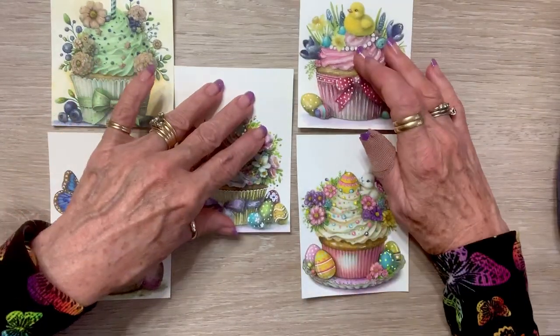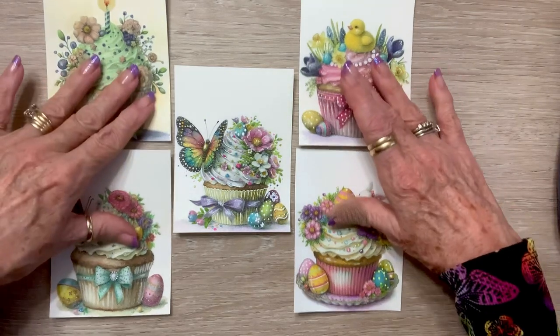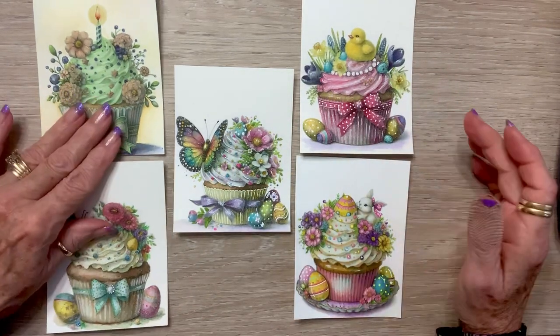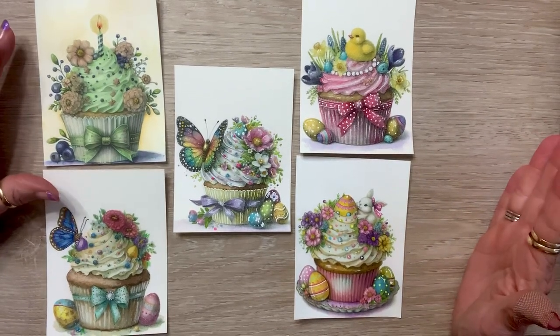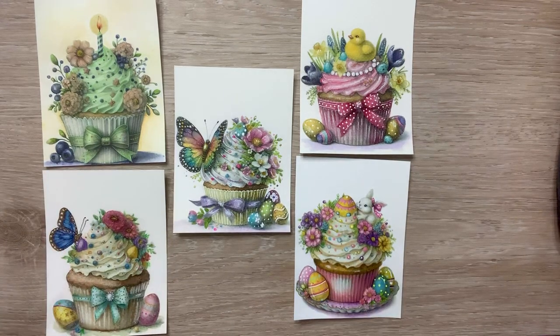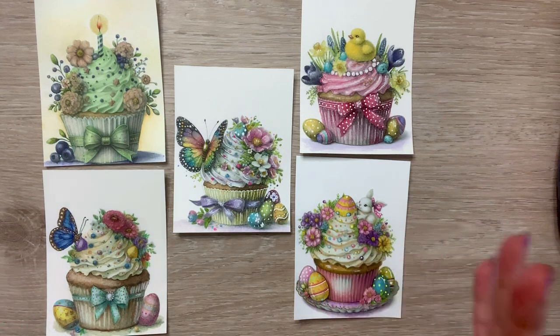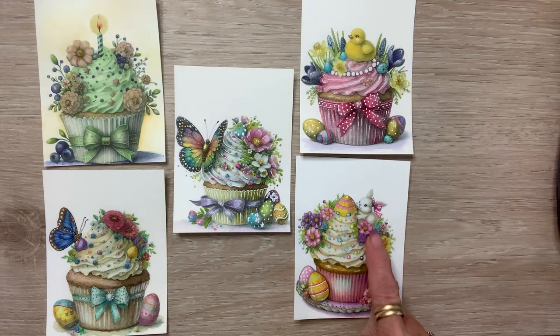I was needing to work on some birthday cards and I saw these cupcakes. There are some for Easter, some for Christmas, some for winter, and regular ones. The regular ones and the Easter ones I just could not resist.